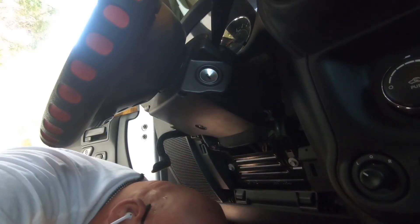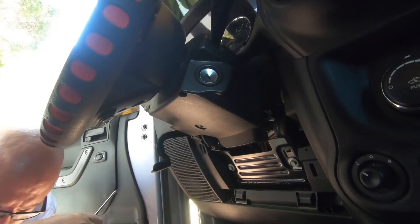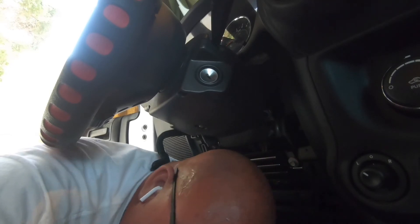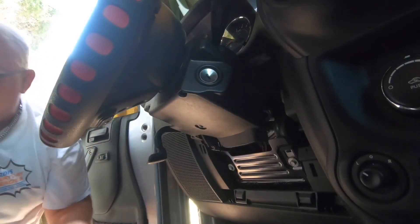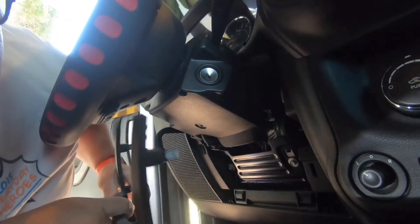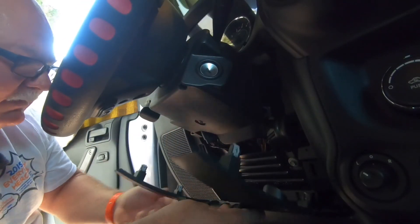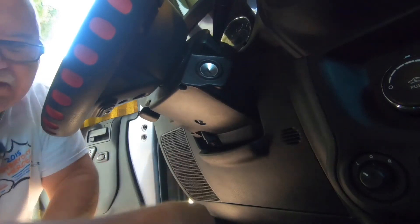I dropped that screw earlier, so now we're looking for it. We're not going to count that against the time. It's got to be laying in here somewhere — I'll have to find it. But other than dropping the screw, lock the steering wheel back — there are little tabs at the bottom that pull in — and that's it. You have a remote start.